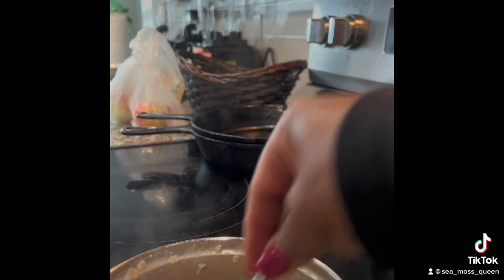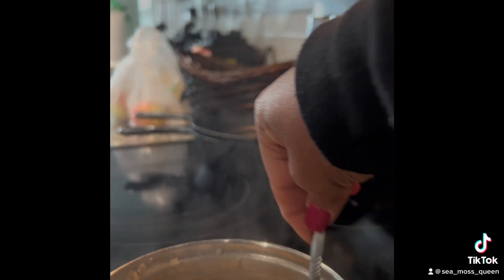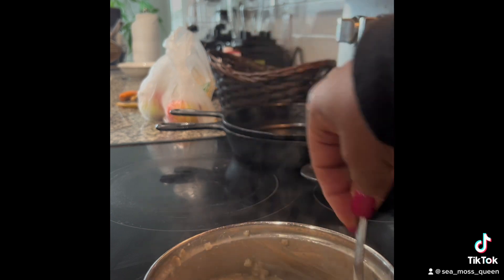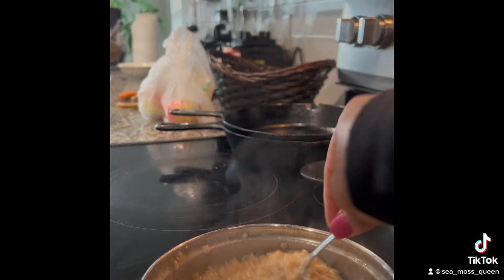I already have my sea moss prepped for the day. I didn't put it in while it was boiling because I don't want to add too much heat to the sea moss — I don't want any of the vitamins to dissipate. So I'm adding it in after it's already been cooked, and you just stir it in.